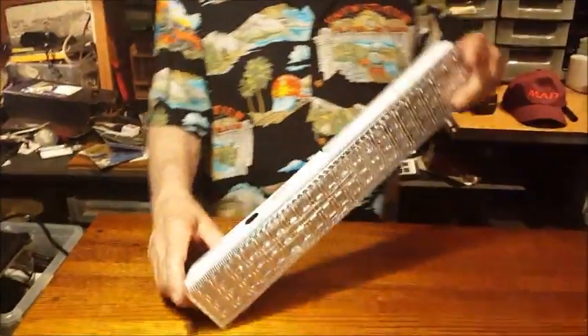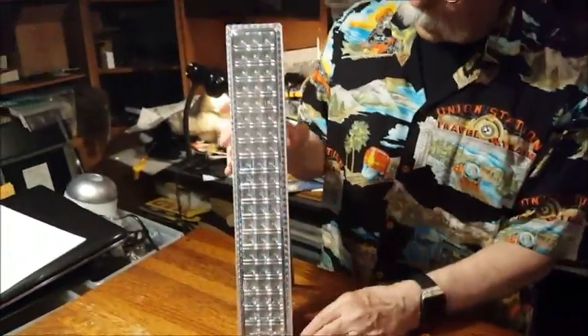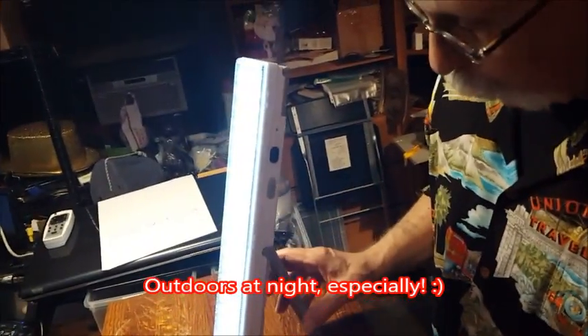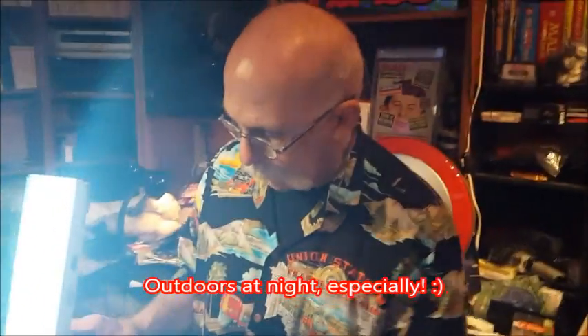It comes with a fold-out stand. If you're working outdoors and you want to have light on your project, this is way better than a flashlight because it really lights a big area. And if you don't do that, you can hang it up.